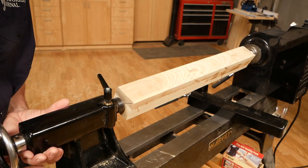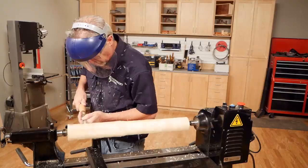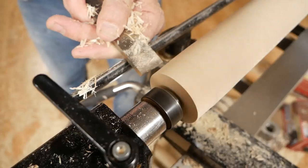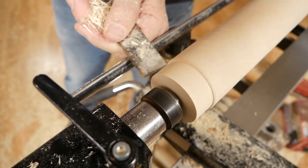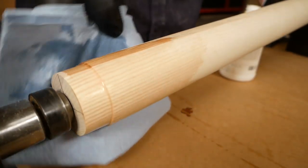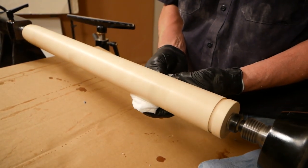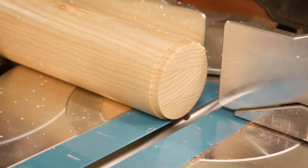Turning the legs is also a pretty basic process. They are cylinders with a small rabbet at the top and a short foot at the bottom. The legs have an initial finish applied while still on the lathe. I cut them to final length after turning to get a nice, smooth top to each leg.